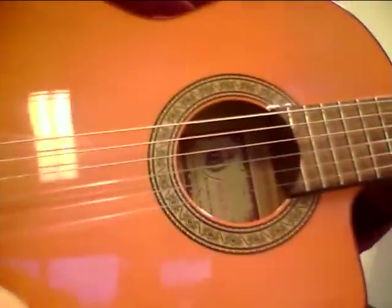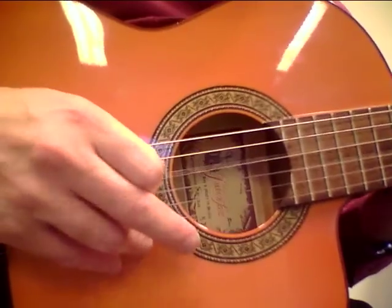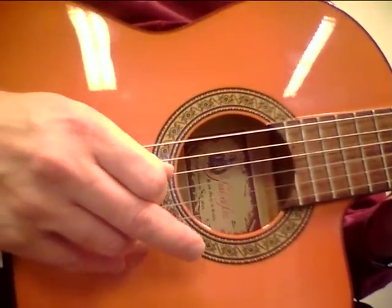Now I am going to explain what I am doing with my right hand with the plectrum. Down stroke, down stroke for the A7 lick — down, down, up, down, up, down, down. Down, up, down, up, down. Okay?